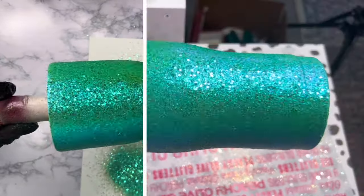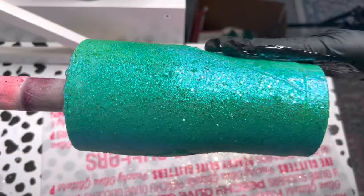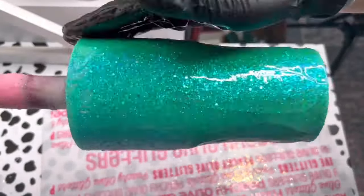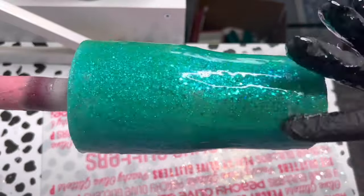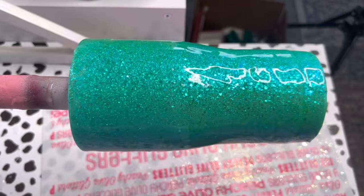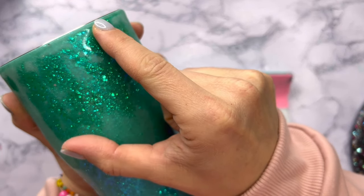I let that epoxy layer dry for about two to three hours and then I was ready to add my first two coats of epoxy over the top of the glitter. I'm still using my Flint Sisters fast cure epoxy — each of these first two coats is about 20 milliliters, and in between coats I'm waiting about six hours. After those first two coats my cup was not completely smooth, so I had to do some sanding. I sanded down the rim, the bottom rim, and the body of the tumbler to get it as smooth as I could.